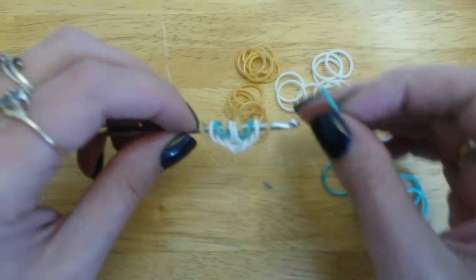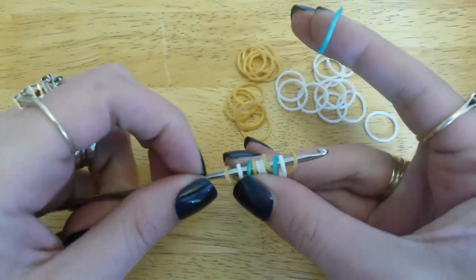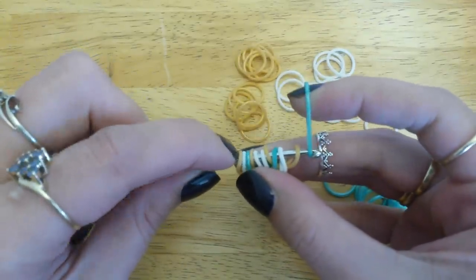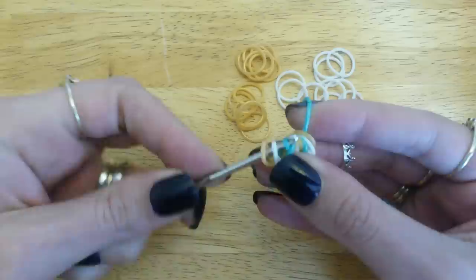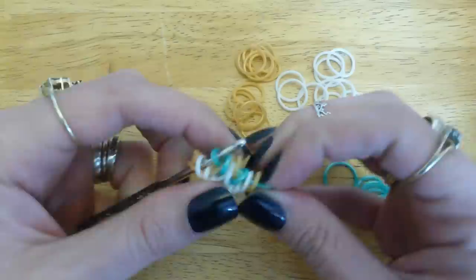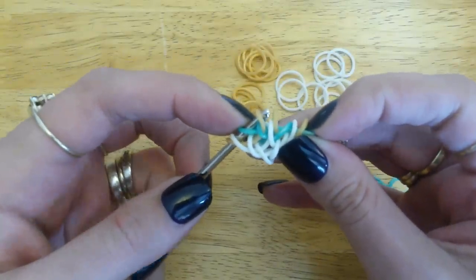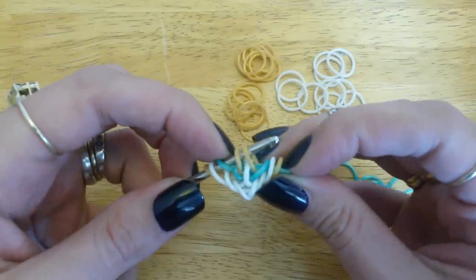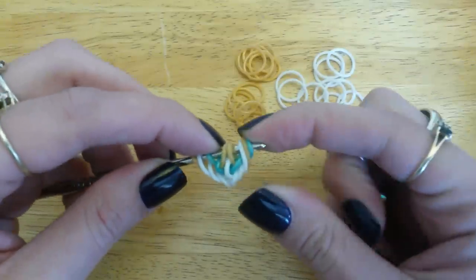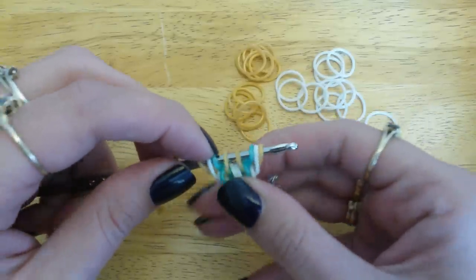We're going to go back to our centre bands and pull our centre band through our middle six loops — through everything apart from the last two loops on your hook. Then we're going to pick up the gold band, skip the two white ones, pick up the other gold band, pick up the two outside bands, and close the new one. Rearrange that so it sits in the middle.